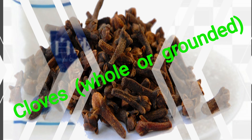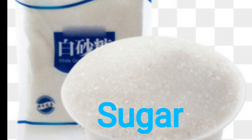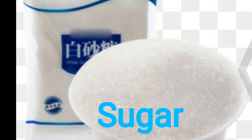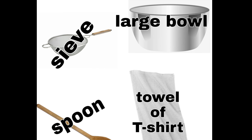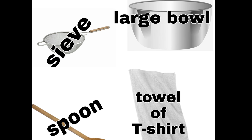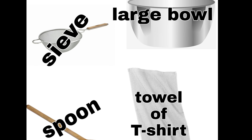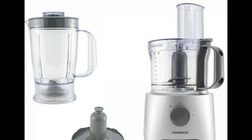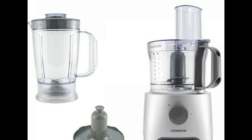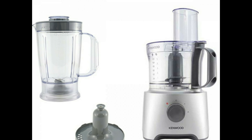These are the things that you need for your homemade ginger beer: ginger of course, lime or lemon, and a spice called cloves — whole or ground. And of course you need a sweetener — sugar. Most importantly, you need a large bowl, sieve, spoon, and a towel or t-shirt. Please make sure they are clean.